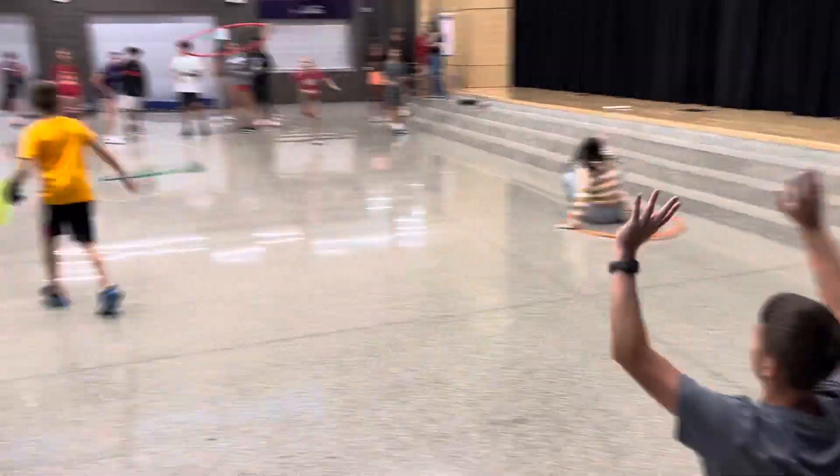Big throw! You're still drowning! He grabbed it, he touched it! Big throw — no! Oh no!